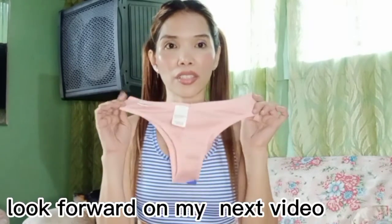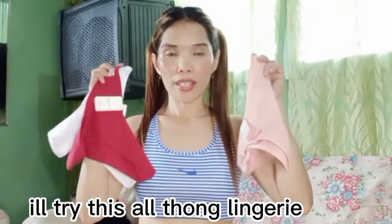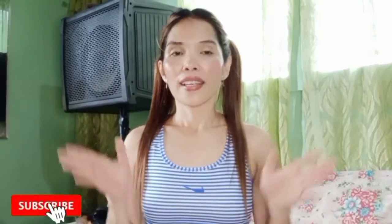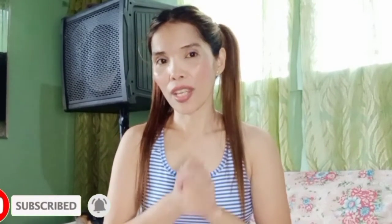Bantayan nyo ako guys, saka try on itong mga lingeries na to. So, that's all for today guys. If you like this video, please like. And if you're not subscribed, please subscribe to my channel. I'll see you in the next video. Bye!